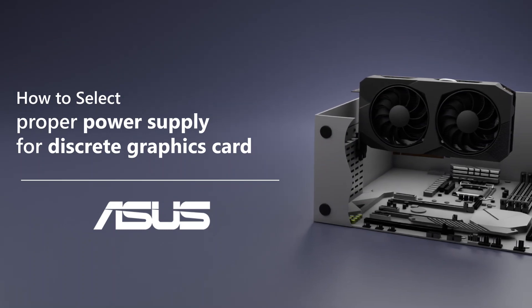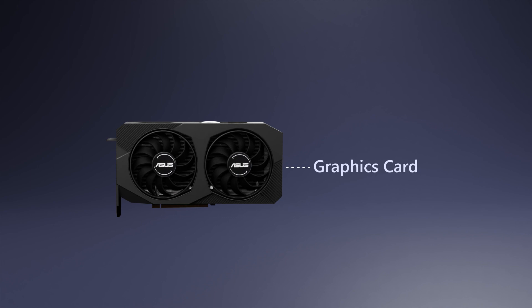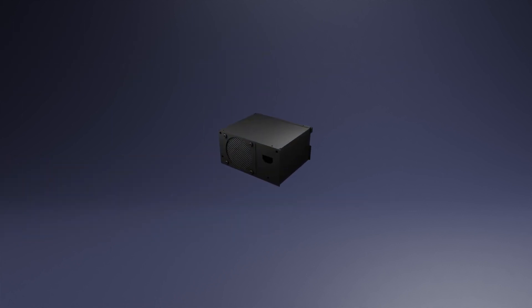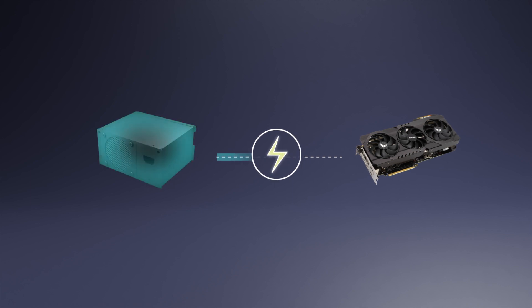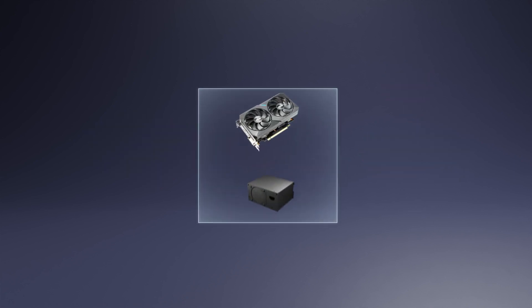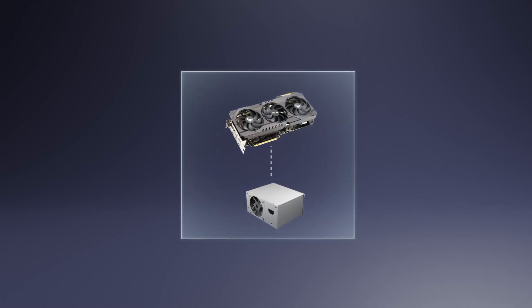How to select a proper power supply for your graphics card. If you would like to upgrade your system by adding a graphics card, it is crucial to use the proper power supply. The power supply unit converts electricity to power up the entire PC system. Different types of graphics cards require a corresponding PSU for the best performance and stability.